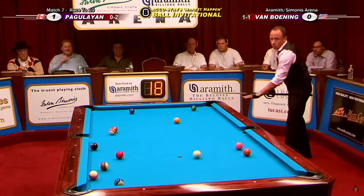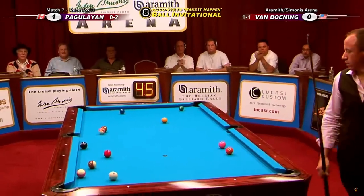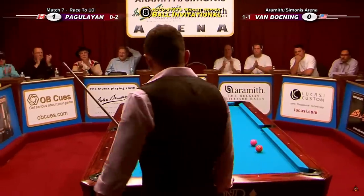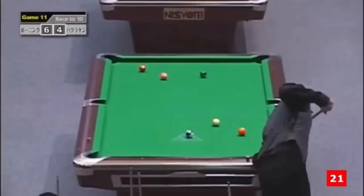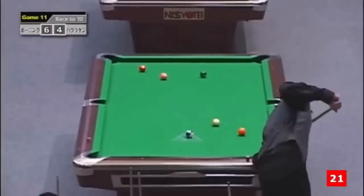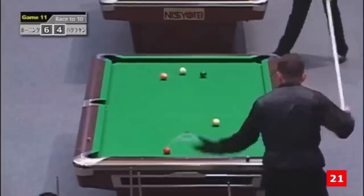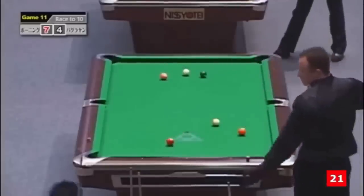Two rails — he called that shot. Of course he did, it was obvious. Here's another lucky shot: a jump two-rail bank combo, but he calls it. You need to be good to make lucky shots like this.